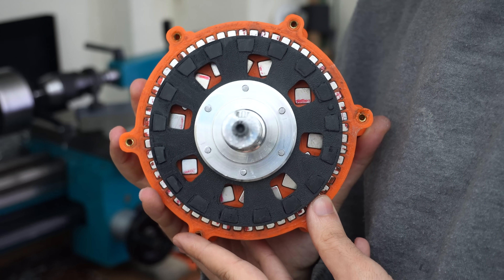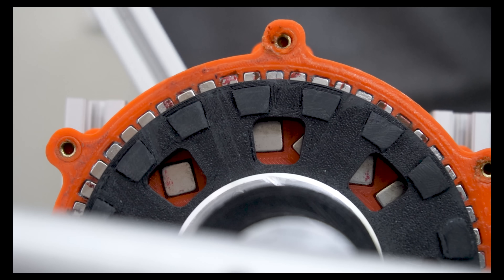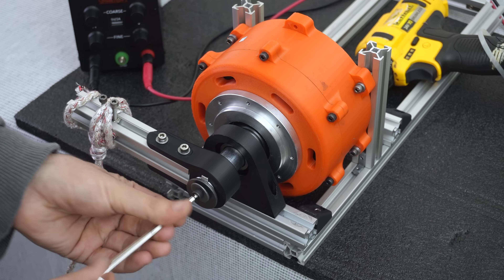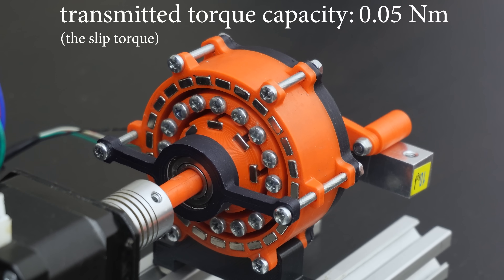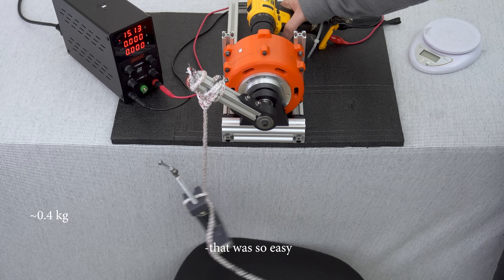I made a better version of the magnetic gearbox I previously built and tested, addressing issues such as torque, heating, and efficiency. Since I don't want to bore you, let's start directly with the torque test. This is the previous design with almost no torque — okay, that was so easy.